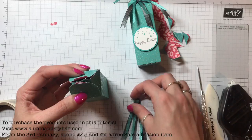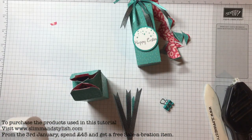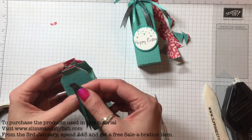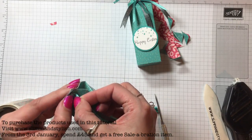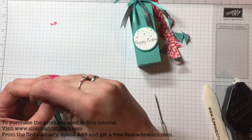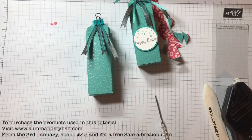That was really it for the bows — put one glue dot at the back, stick it onto the top of the box, and then just seal the box so it sprays out like that.